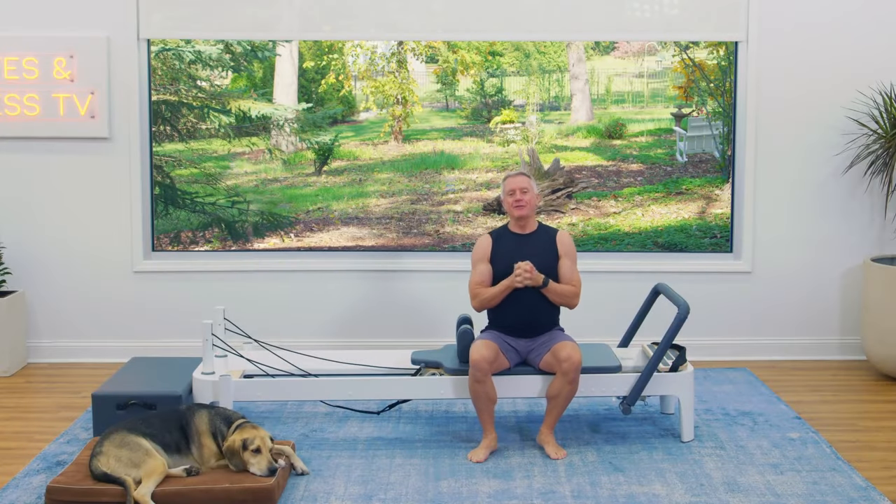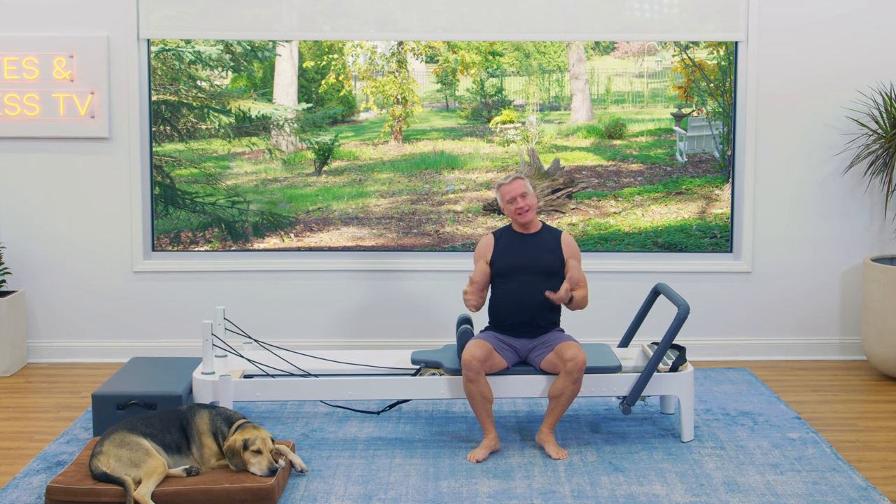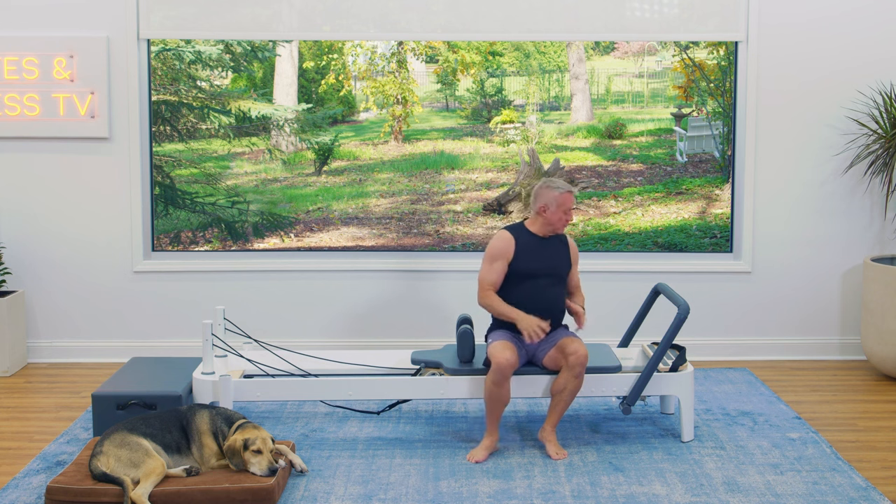Hey YouTube friends, thanks for joining me for this Fundamental Reformer workout. We're going to work from head to toe, and we'll be using the Reformer box for this workout. Let's begin with some footwork.